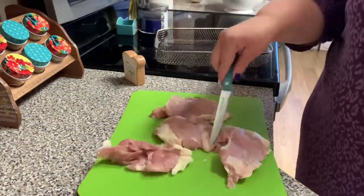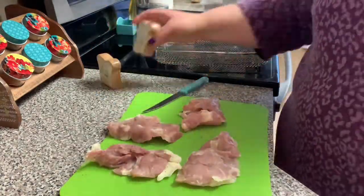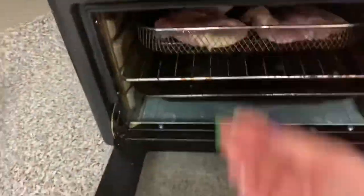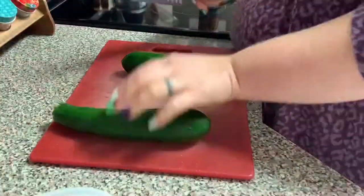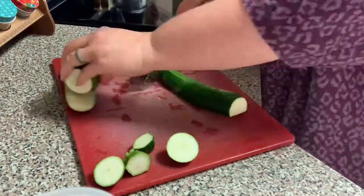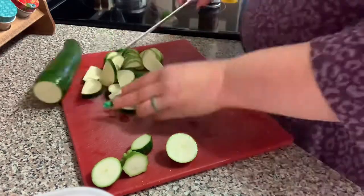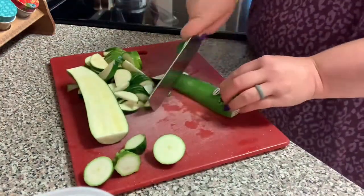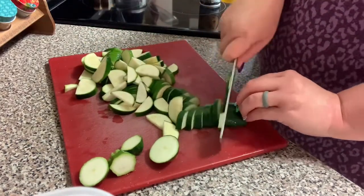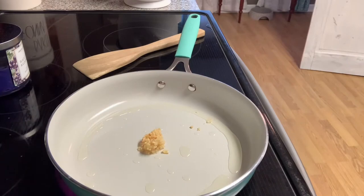On Wednesday I made teriyaki chicken thighs with zucchini and rice. I'm seasoning boneless skinless chicken thighs with salt and pepper on both sides and putting them in the air fryer for about 10 minutes per side. While those cook, I'm chopping up two zucchini — it's one of our favorite vegetables — making a big batch so we'll have leftovers for lunch. I get out a skillet and add olive oil and garlic.